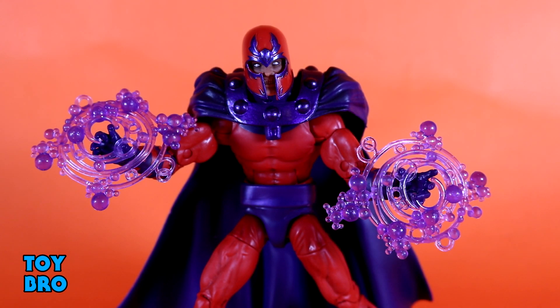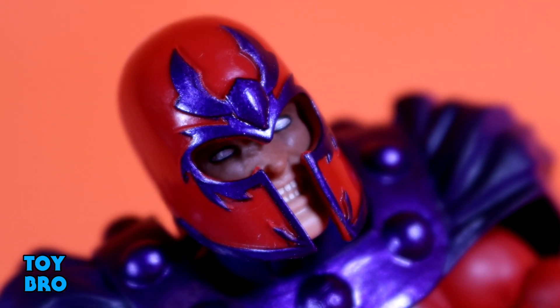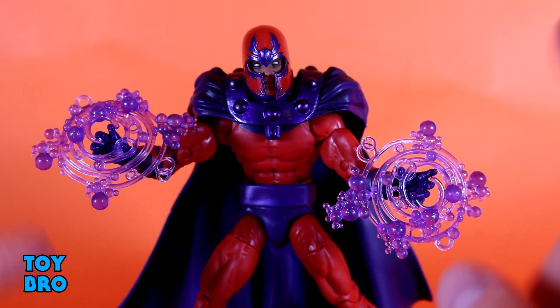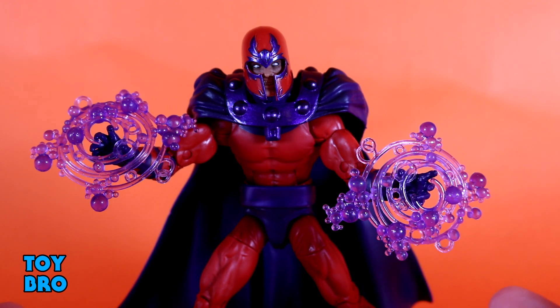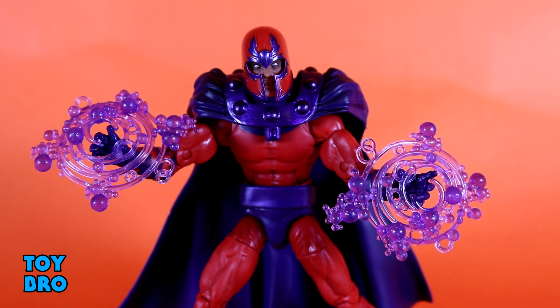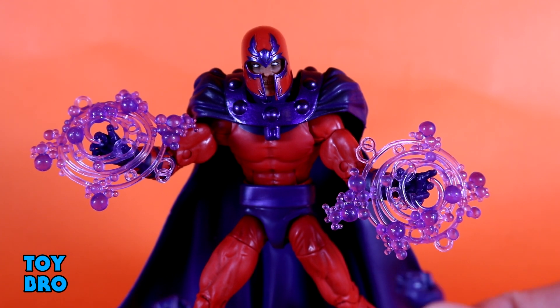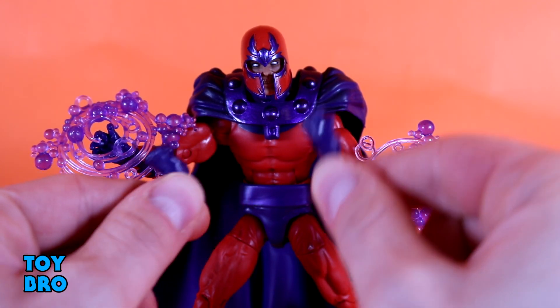As far as accessories go, Magneto comes with a lion's share for this overall set. We have a second head sculpt — this one without pupils and with gritting teeth, giving him a very maniacal, powered-up expression. Just as good quality-wise as the first head, just a different expression. Then you've got effect pieces — the kind of bubble power effects, which work pretty well here as a classic expression of Magneto's powers. They're done up in purple. He also has a pair of interchangeable purple fists to top him off.